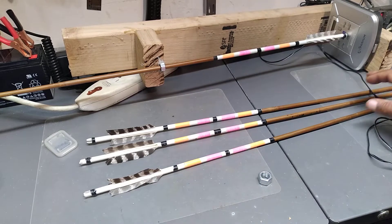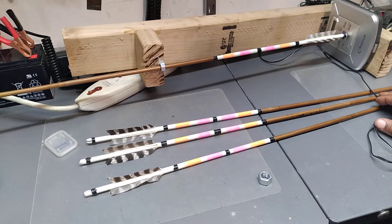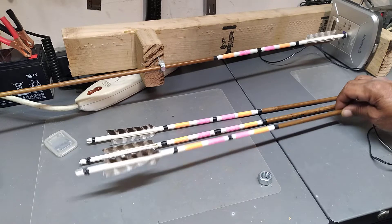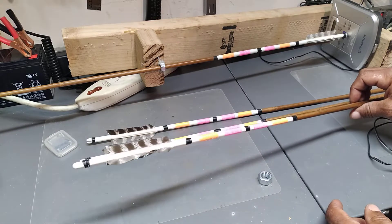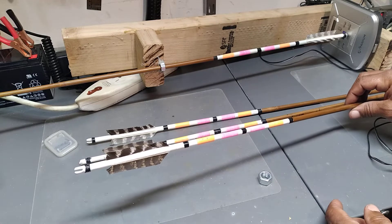Thanks for joining me. I want to give you a brief description as to what I came up with as a cresting tool for my bamboo arrows that I make myself. This is going to be down and dirty with no editing, so please bear with me.